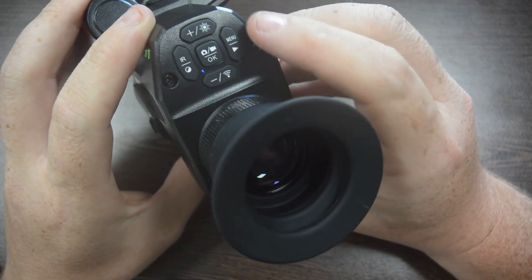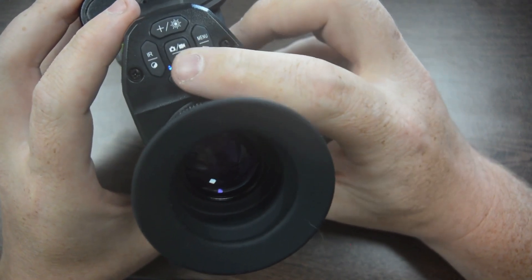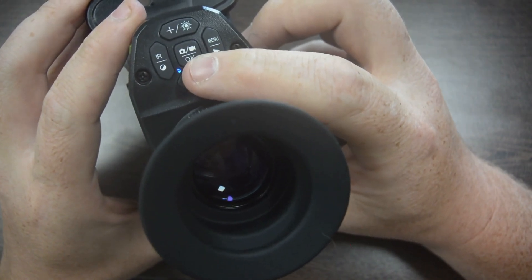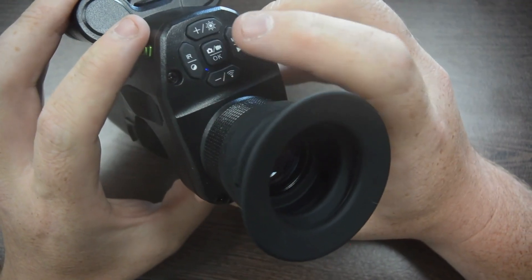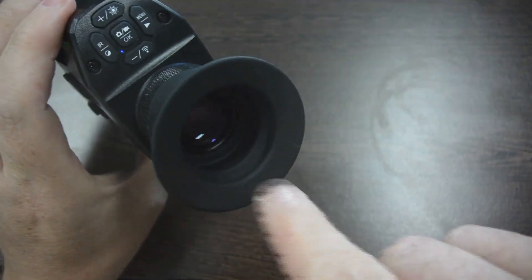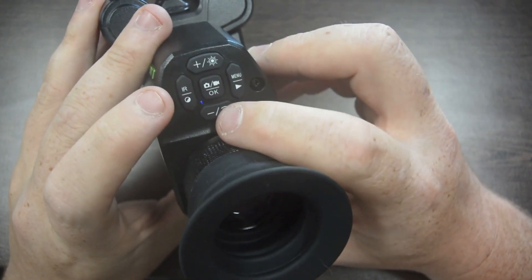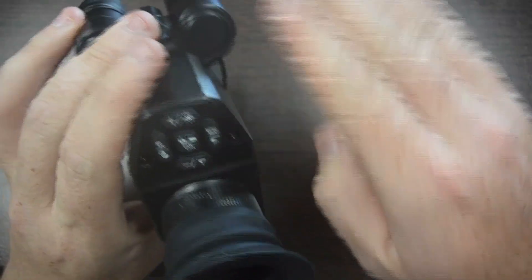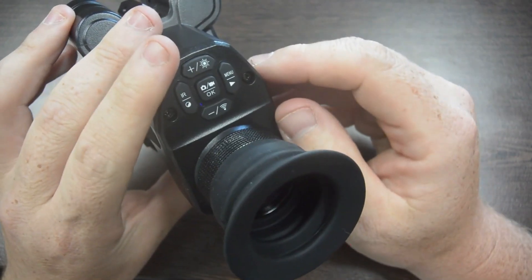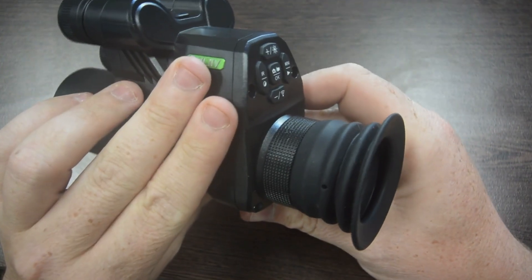Go into your menu — that's the right-hand button, just give that a single click — and you'll see on the top setting line is reticle center position adjustment. Click into that. Once you're on there, you'll see there's a little white cross that comes up in the middle of the picture. You can use your left, right, up and down to shift the image until the crosshairs and the reticle of the N7 align with each other. Once that's done, your image is going to be centered and you'll get the best results out of the unit.